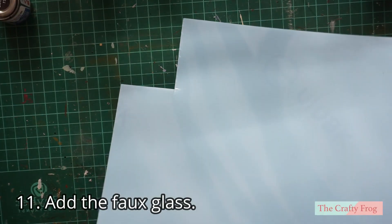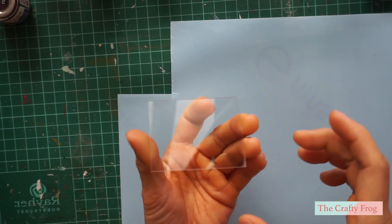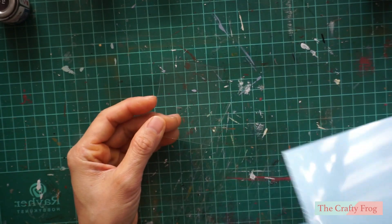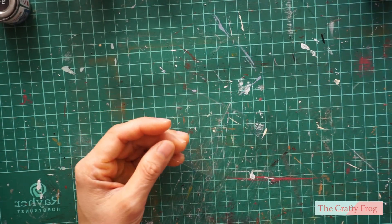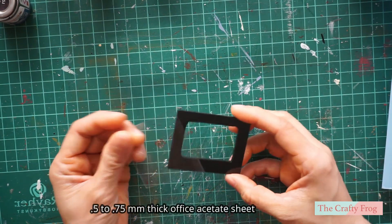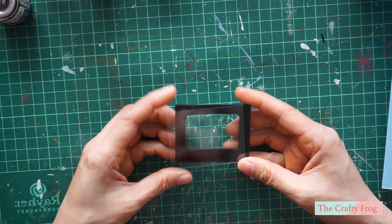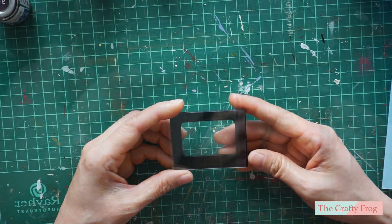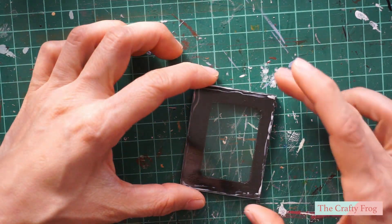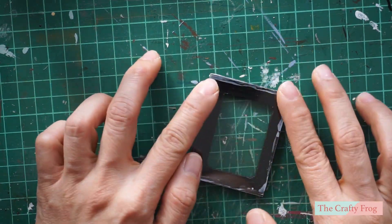For the faux glass I am using a PET-G film foil, which is similar to an office acetate sheet. If you cannot find it, use a 0.75 mm thick acetate sheet instead — these are easy to cut and I used scissors to cut it to the shape I want. I used wood glue to stick the faux glass, applying the glue as close as possible to the edges of the oven door.